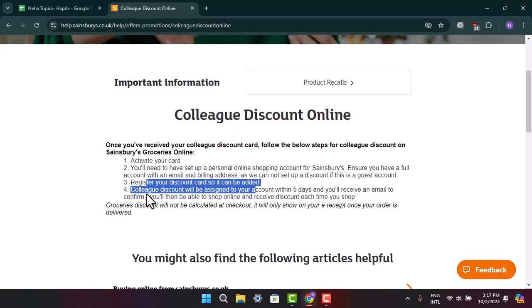Next, you need to register your discount card so that it can be added. The colleague discount card will then be assigned to your account within five days, and you will receive an email to confirm. That's basically how you can register your Sainsbury's discount card.